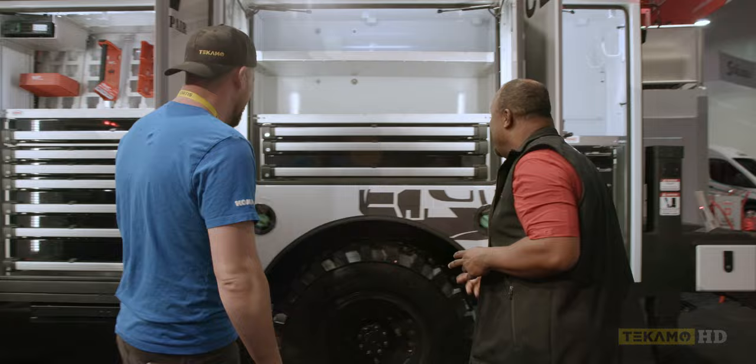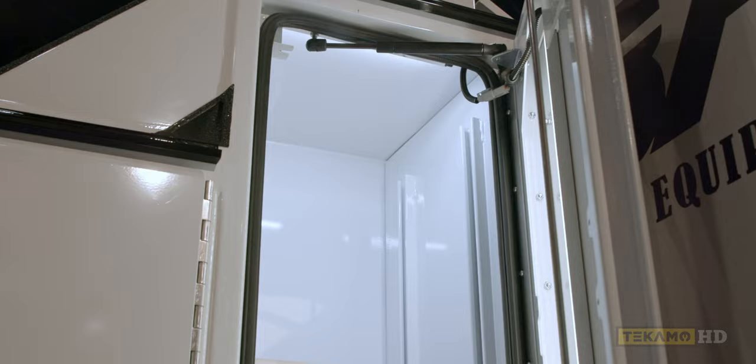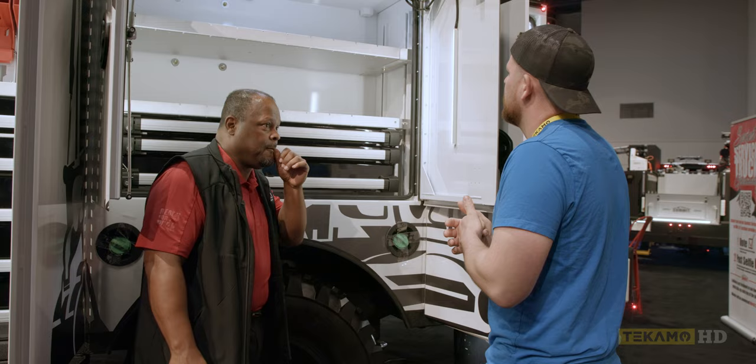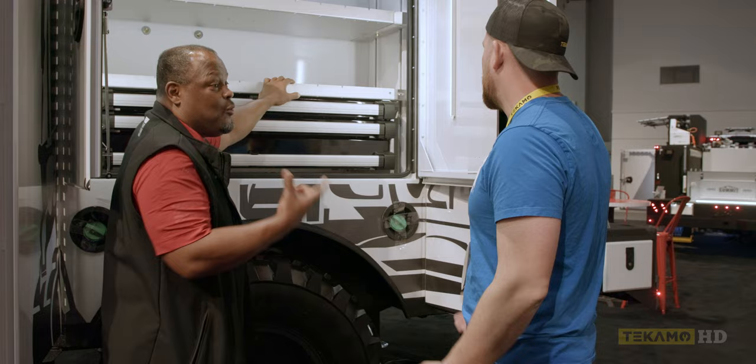Another thing I really like about our bodies is that we have Unistrut inside, and this Unistrut gives us infinitely adjustable shelving. I've been working out of these trucks for about 10 years now, and it's the little things that honestly make a big difference because you're trying to make use of every square inch, every cubic inch of your truck. If you're paying for this much space, you want to be able to use it all.